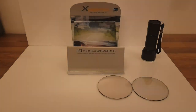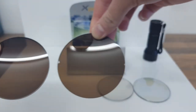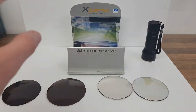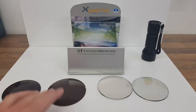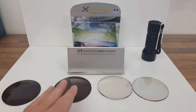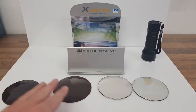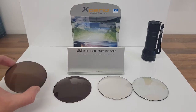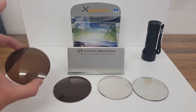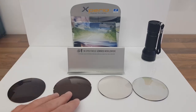Looking at them side by side they're very similar in appearance, but those are the two main differences between a tinted lens and a polarized lens. Polarized offers higher performance and reduces glare. You'll probably pay a little bit more for one of these compared to a tinted lens because they're made very differently — tinted lenses are put into a solution and dyed so the tint is absorbed into the lens, whereas polarized lenses are made with special filters.